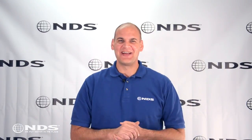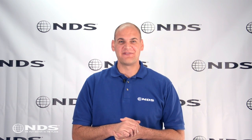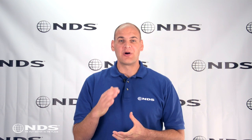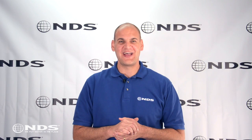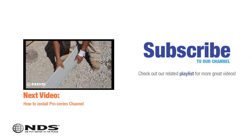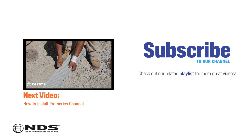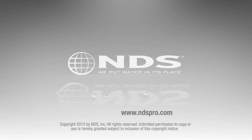So there you have it. Installing a channel drain can be a lot of work, but will protect your property from future water damage. For more information on this or other NDS drainage products, check out our other videos or visit ndspro.com. Since 1975, NDS has been a leader in stormwater management solutions for the residential and non-residential market. For more information on our other stormwater drainage solutions and special offers, go to ndspro.com.